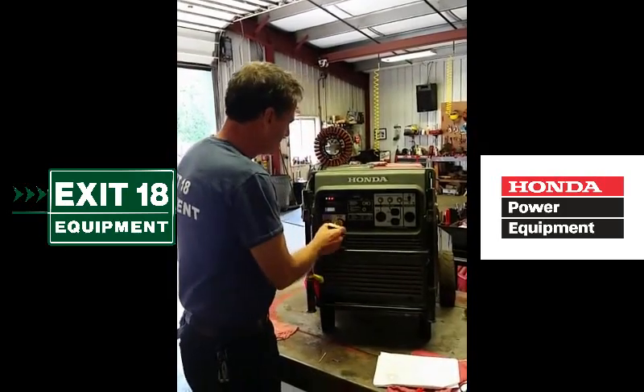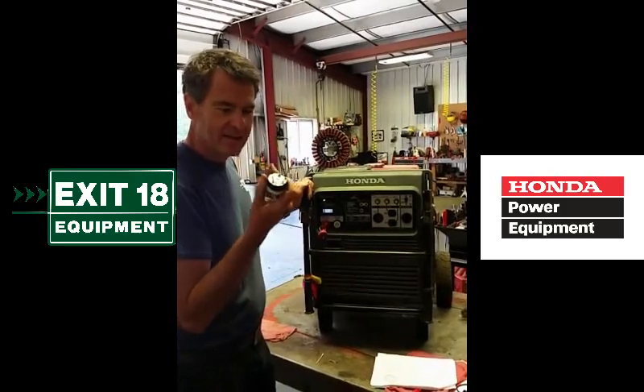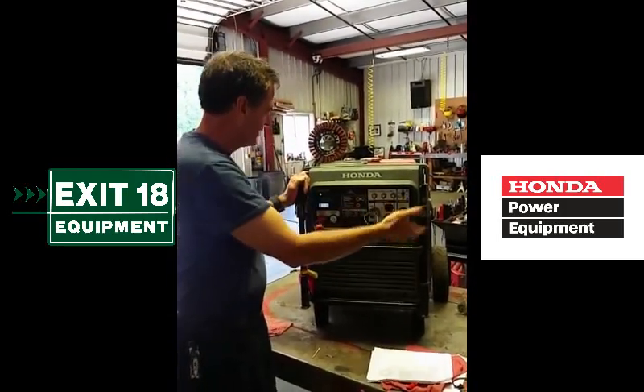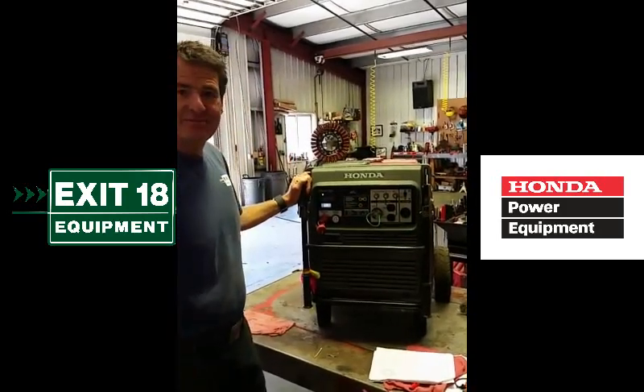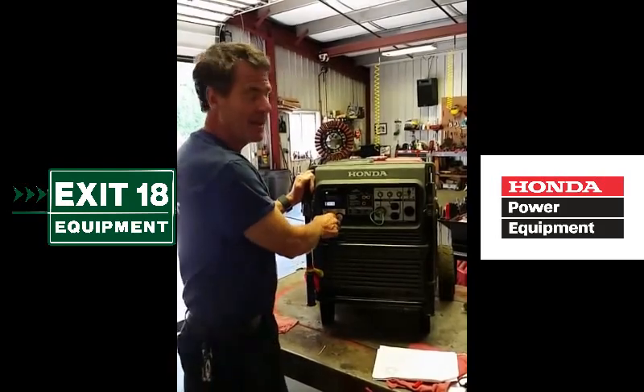We can now start this thing up. Put our plug that has the ground and the neutral connection in — and it's all good. All's well that ends well. Sending it back home.